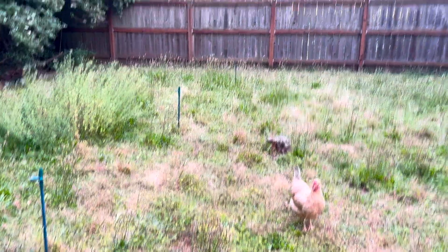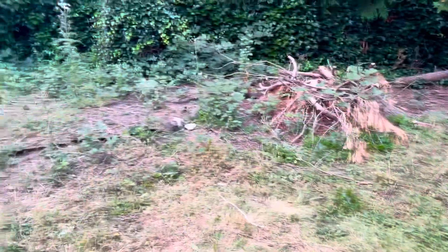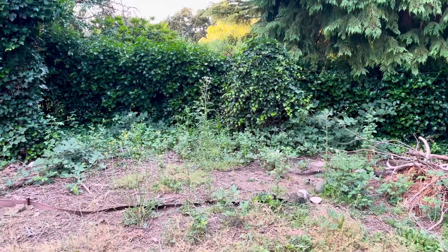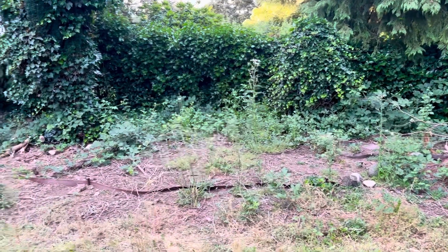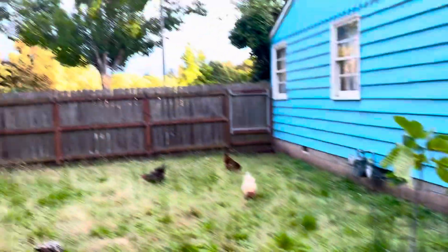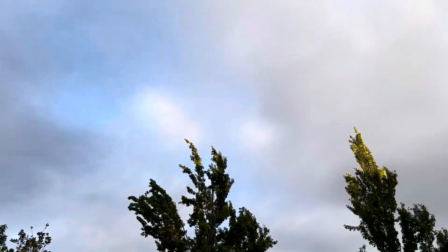I put some stakes in the ground just as markers. I've got room for at least another row over there, and I'm going to clear out some area back here where this brush pile is. There's a big ivy covering a stump back there — I'm going to clear some of that out and put a couple more trees here.